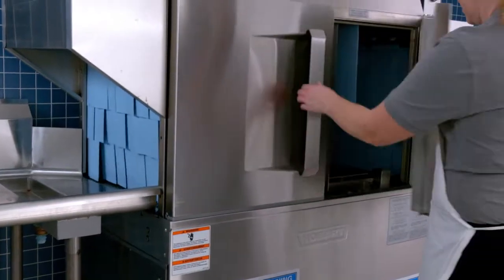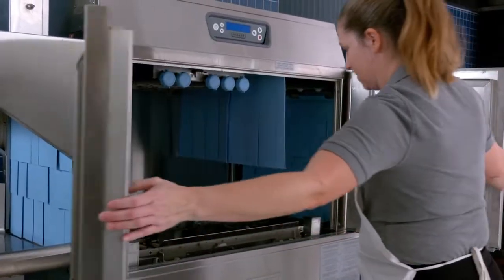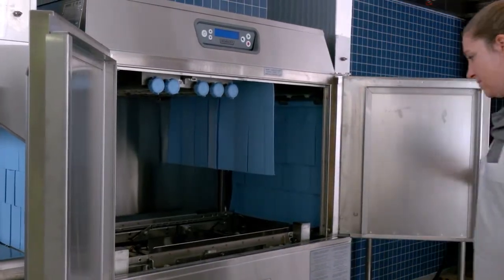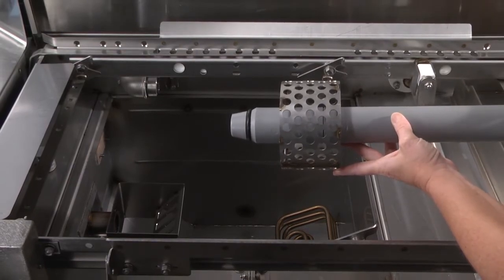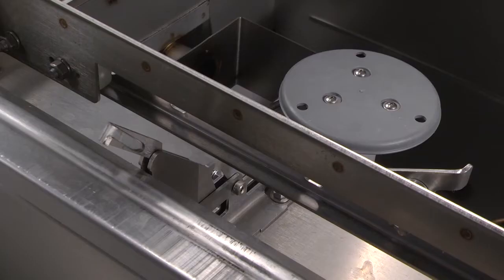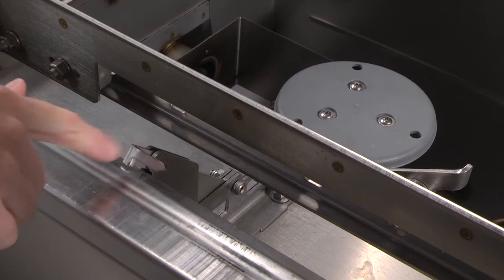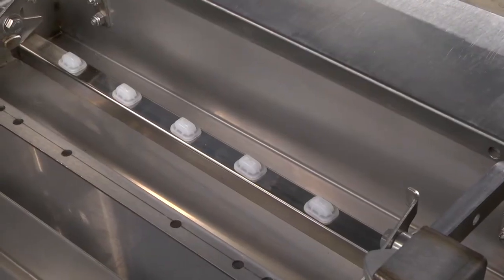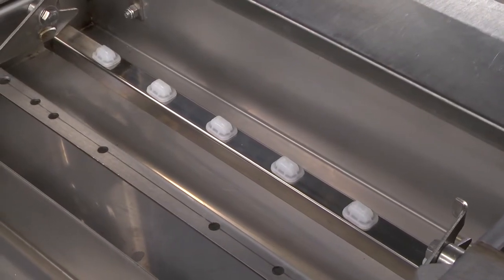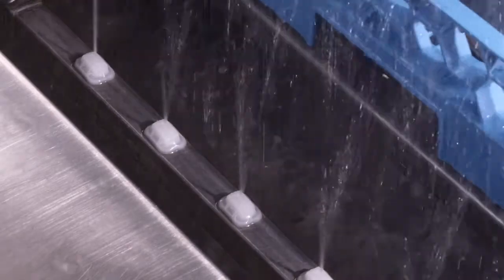New doors with ergonomic handles serve kitchen workers of all heights. The integrated pump intake screen will keep debris out of the pump. The door activated drain closure automatically seats the standpipe when the door is closed, establishing the correct tank water level. The auto position rinse arms will consistently be properly seated, providing a consistent sanitizing rinse pattern.